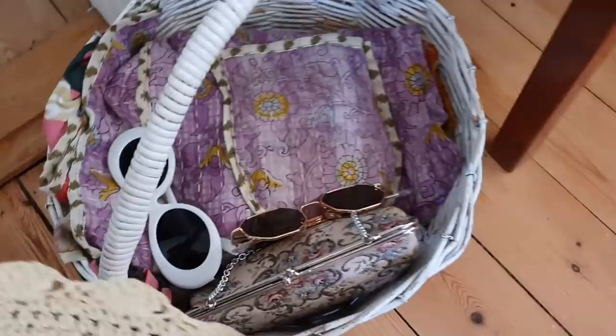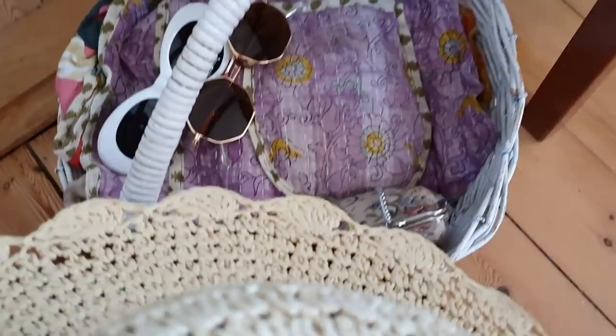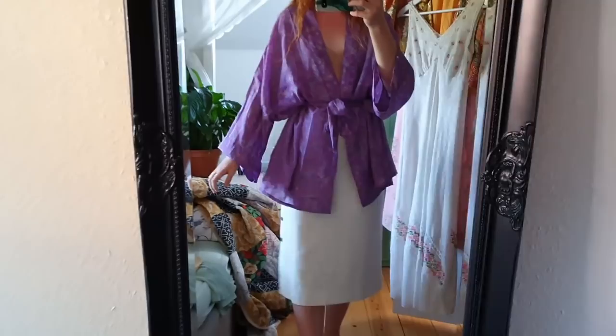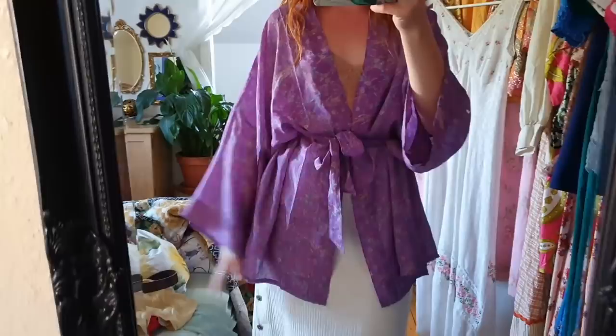I've actually been getting ready to go out and do a photo shoot — a late night photo shoot in the sunset, which is soon. I think we're going to go in about half an hour's time. I've packed a couple of hats, some sunglasses from the webshop, a daze jacket, and two dresses so that I can change into more outfits. This is the kimono I'm wearing right now and it's also up on the webshop. It's just super pretty. I like to wear these kimonos on top of a skirt, on top of some pants, or just wear them around my apartment. They're so light and comfortable and cute. I also really like this purple color.